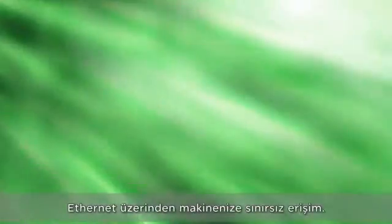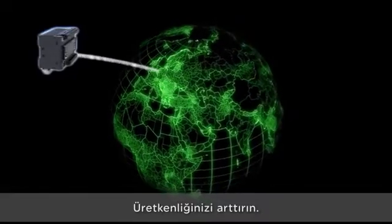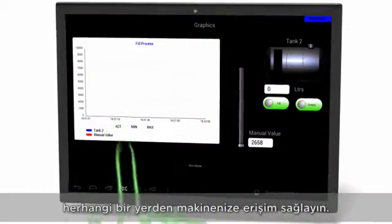Unlimited access to your machine via Ethernet, everywhere and anytime. Boost your productivity with wireless access to your machine using the Schneider Electric mobile app on your smart devices, anywhere, at anytime.